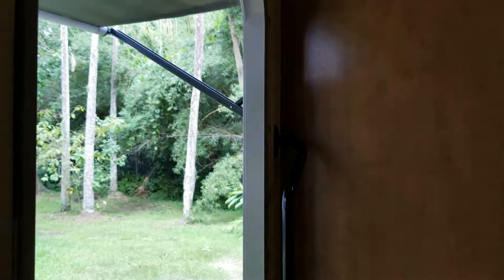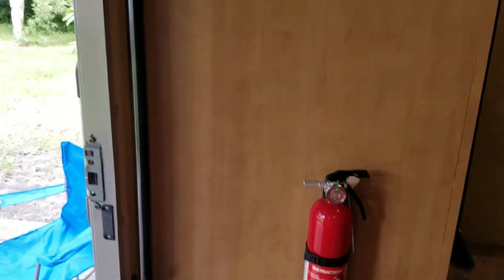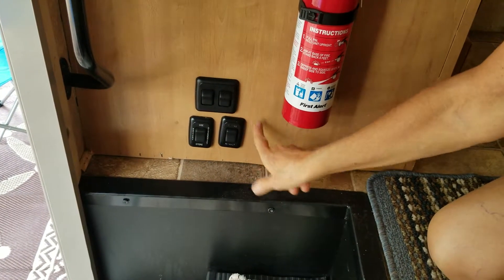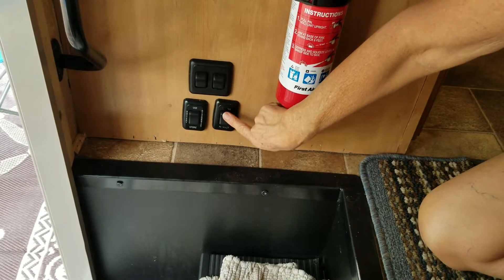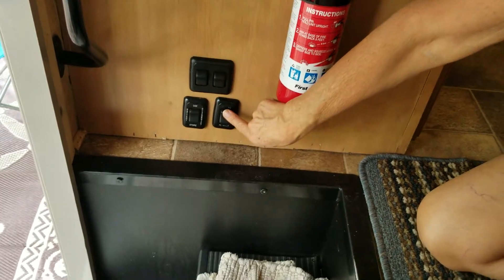The first thing you want to do when you get to your site is put up the awning, which we have up right now. To do it, you walk in and right next to the stairs is the button — there are three buttons together, and it's the one closest to the kitchen. You just press the button to rewind it or press it to shake it out.